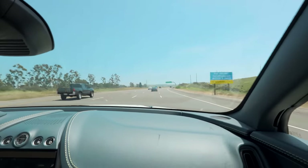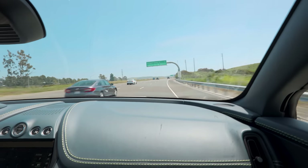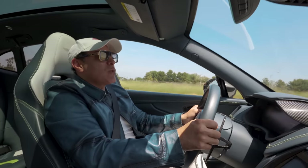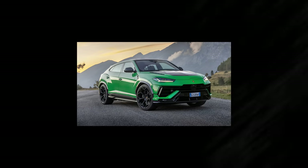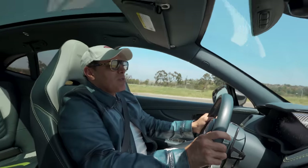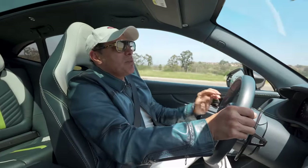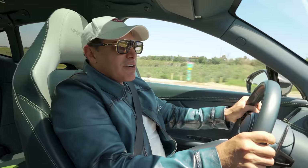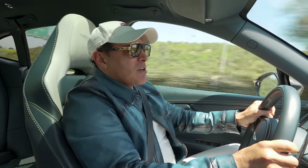This thing is ridiculous. Kind of reminds me of the Lamborghini Urus, but more refined. I prefer this over the Lambo, sorry Lambo. Now I wonder how this is going to compare to the Porsche — I don't know, that's going to be an interesting comparison.